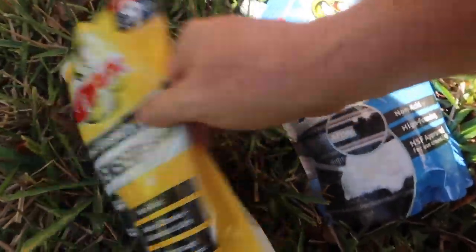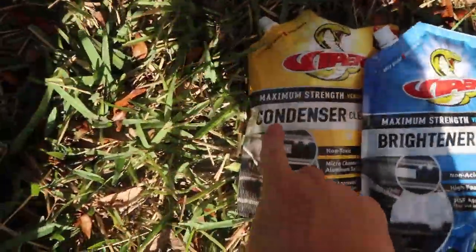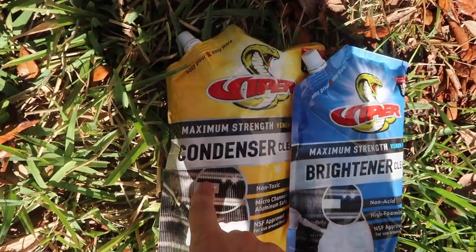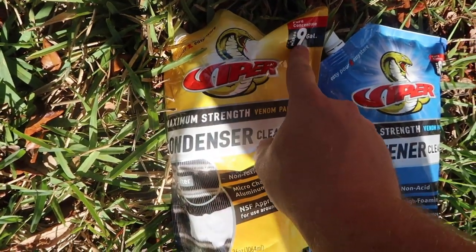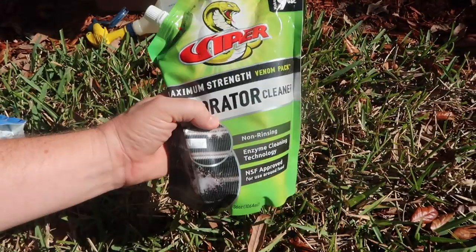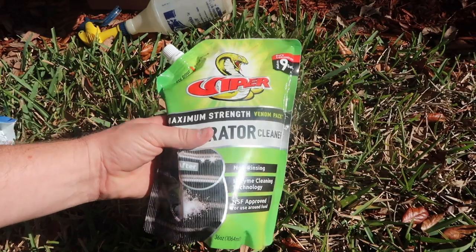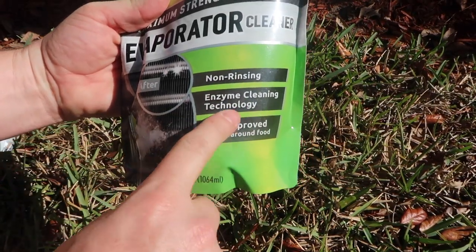Let's go over the four different products so that you understand what they are and what they do. We have the condenser cleaner, which is similar to the traditional Viper HD — it's more concentrated, it makes up to eight gallons of standard. Then you have the evaporator cleaner, which is similar to Evap Plus — it's got the enzyme cleaner in there.